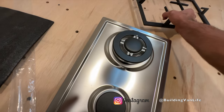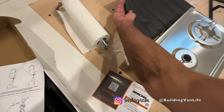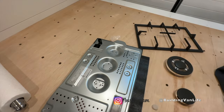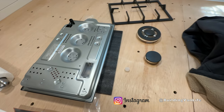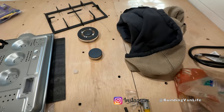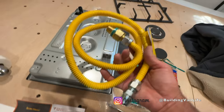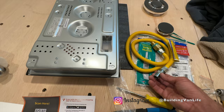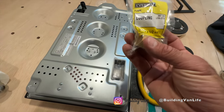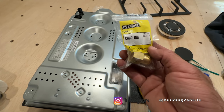It has nice cast iron grates on it. First thing we need to do — you can see the gas connection here. It's a half inch. And what we're going to use for that — this is going to be for the water heater, set that aside — and this is going to be for this here. So this comes with all of this. We are going to need one adapter for this: half inch flare to half inch FIP.